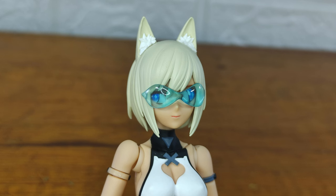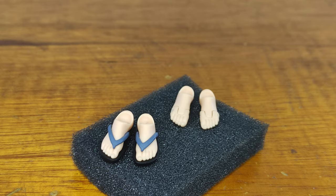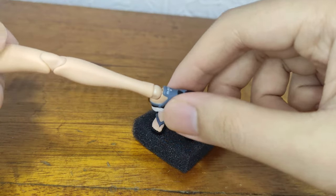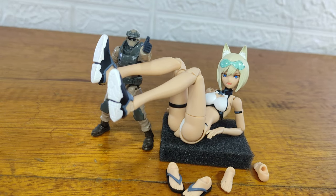Next you get hair with her visor equipped, and without her visor on her hair. Next you get beach sandals and bare feet options. To swap them you just need to pull her foot off and plug the feet that you want. But I prefer the shoes.